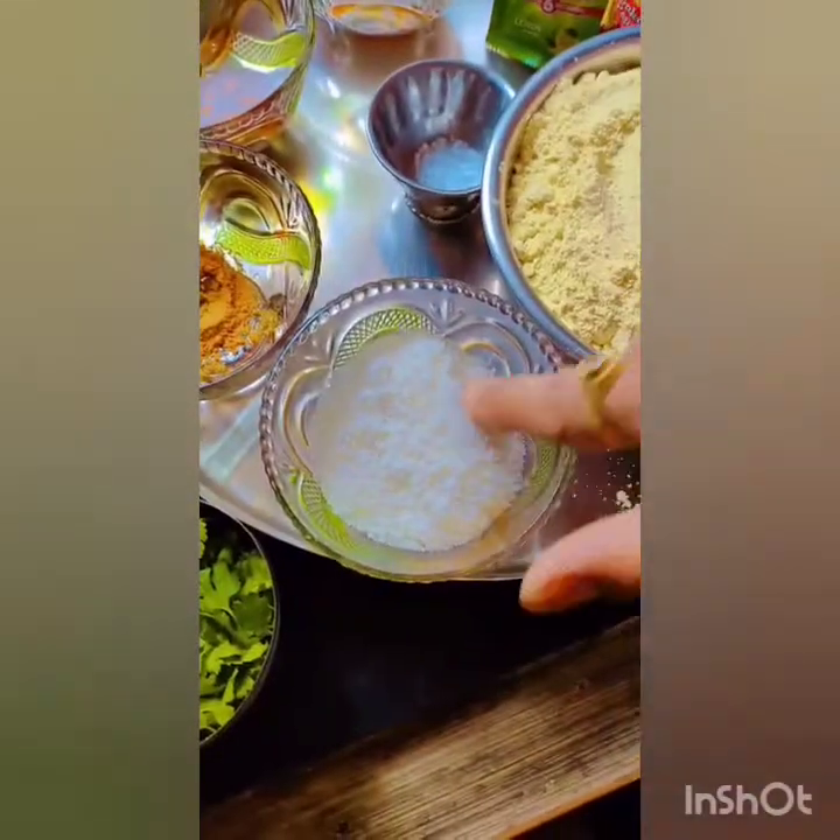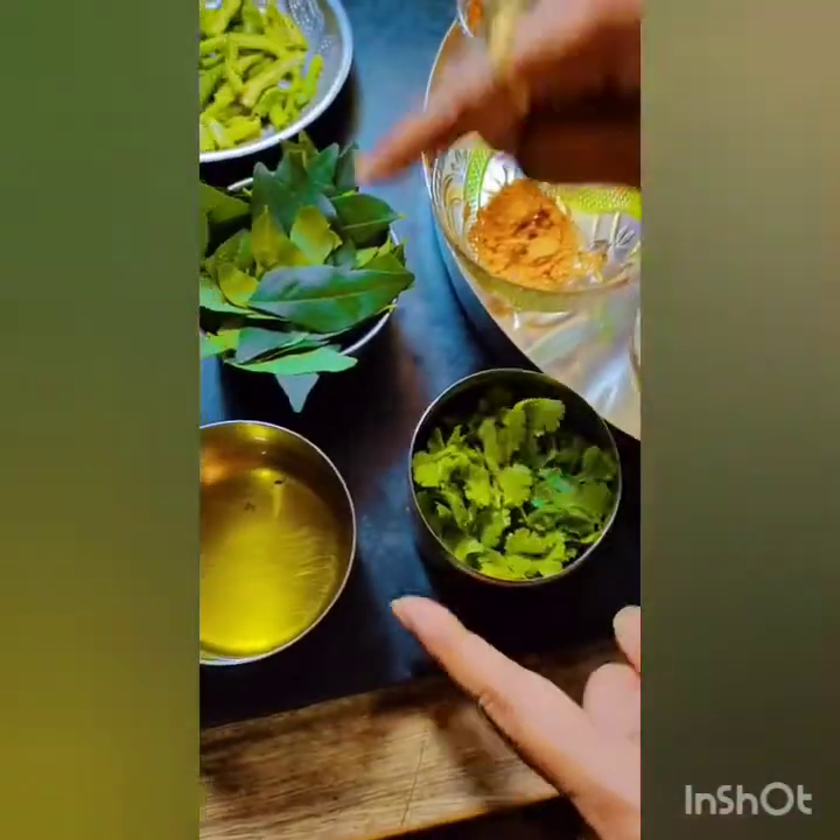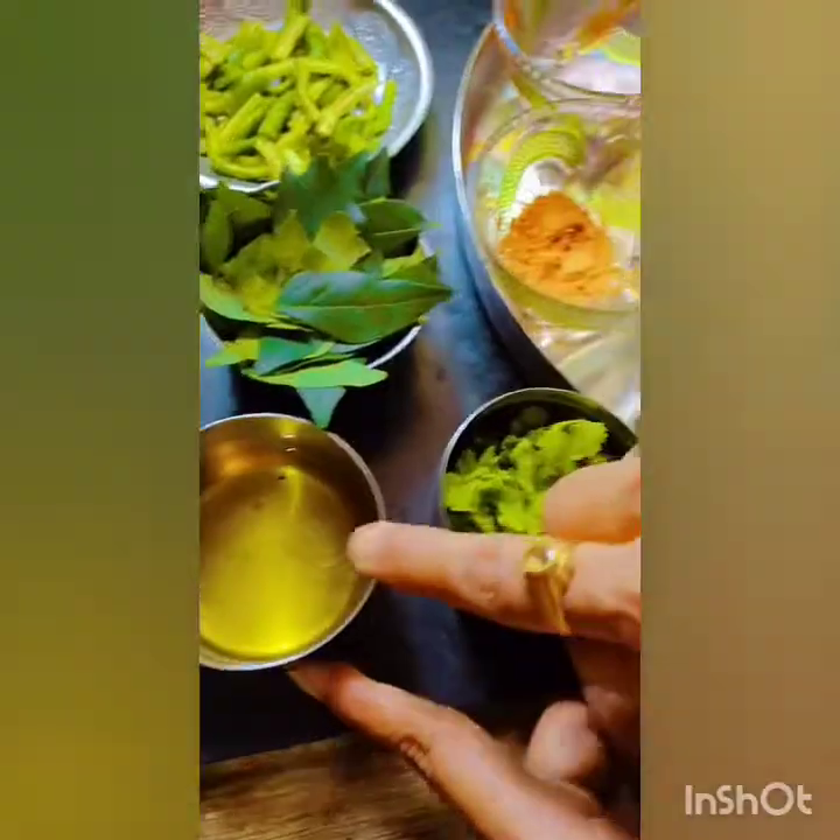Pepper, garlic, pepper, curry, and fresh oil. I will add some oil.